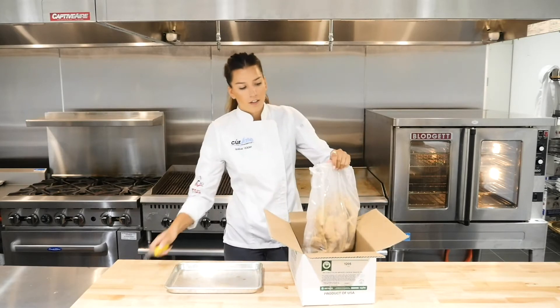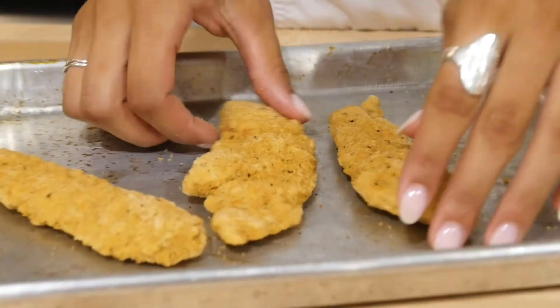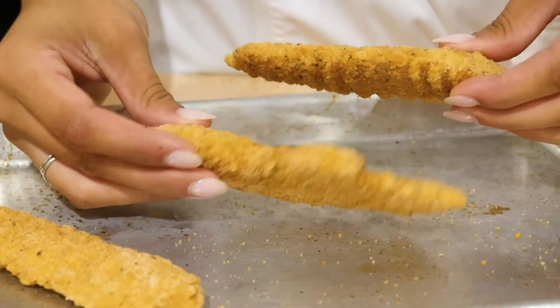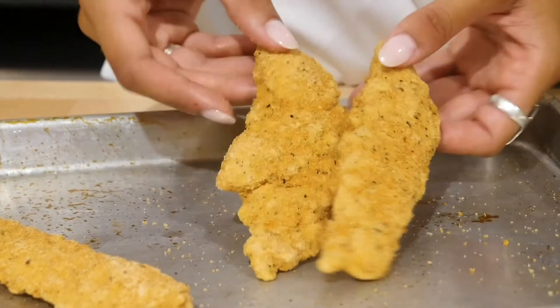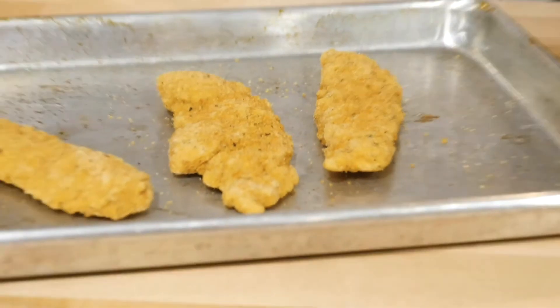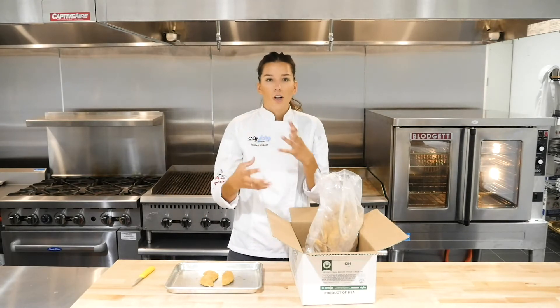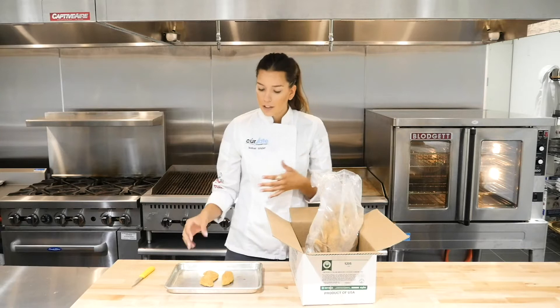Looking at the tender specifically, a couple of points I like to think about with this tender in general. This one is going to be a little bit flatter, almost like that different style tender that we also have. It's going to be a true tenderloin, but it is a little bit flatter in look and style. Obviously the big difference with this one is that it does have that Italian breading — so it has the garlic, the oregano, the classic Italian flavors.